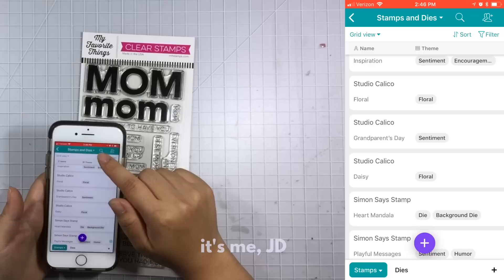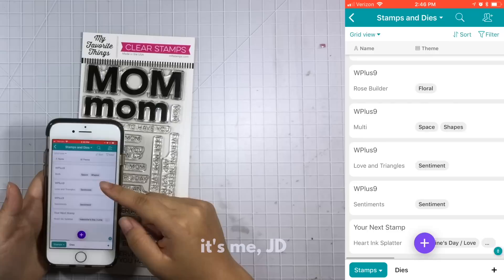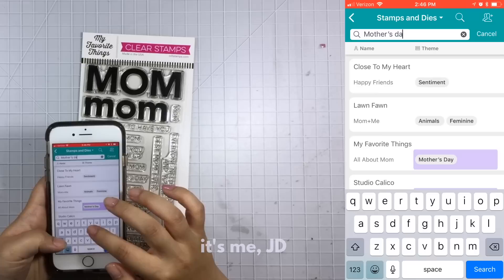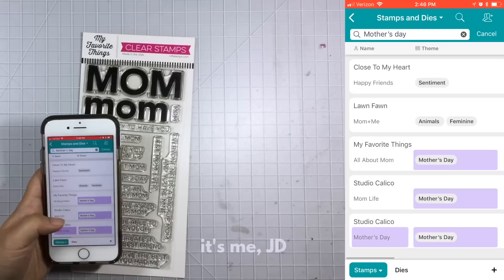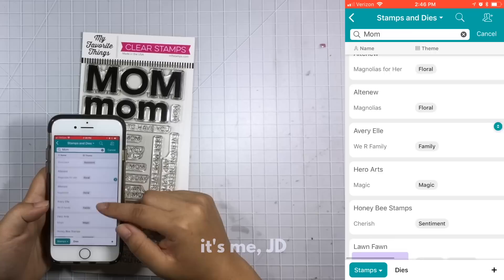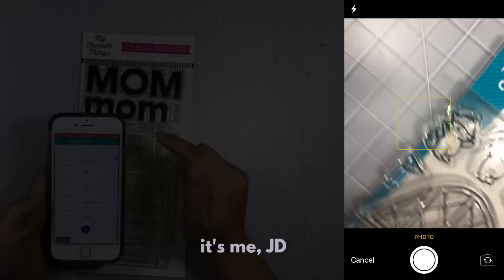Another feature I like is that it lets me use this spreadsheet as a database. After entering a stamp set, I can search for, say, a Mother's Day stamp set — just go to the search bar, type in 'Mother's Day,' and right away I can see all stamp sets I have in that theme. Or maybe I just want a stamp set that has the word 'mom' in it, and by entering 'mom' I can find all stamp sets that have that word either as a keyword or in the title.